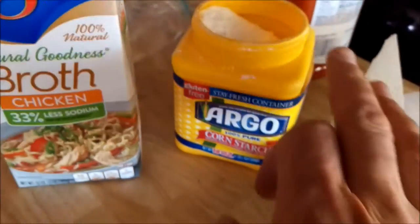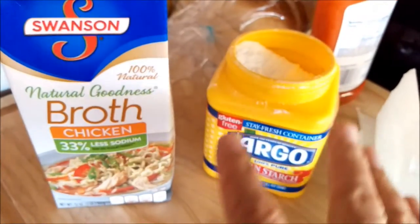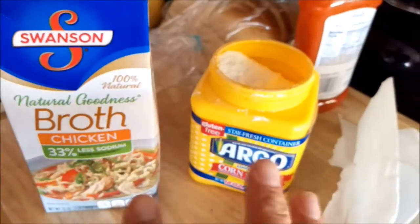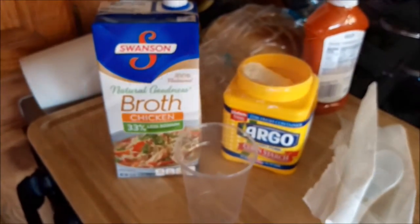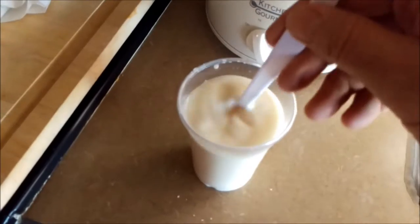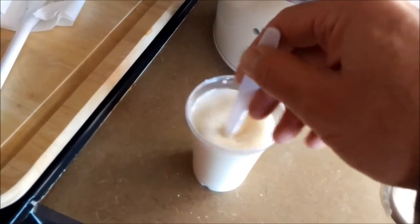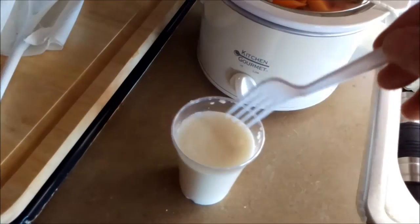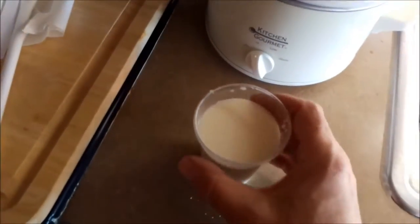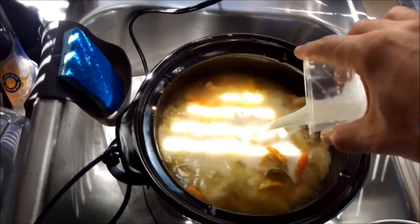One thing about cornstarch — you want it to be cold. You want to start it off with a little bit of room temperature or cold water or chicken broth. I'm gonna use chicken broth and mix it up in this little plastic cup — that's gonna make a slurry. The cornstarch slurry is made nice — no lumps, no chunks — and then we can add that right in.